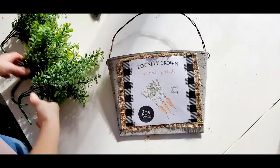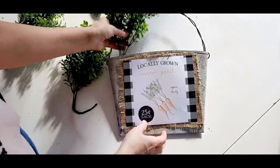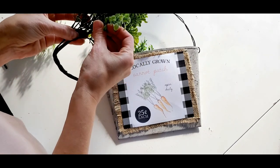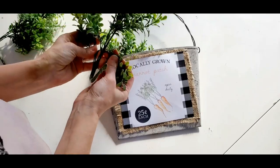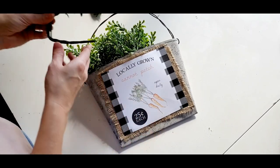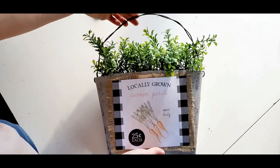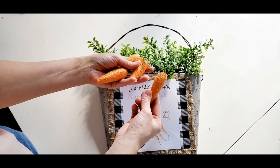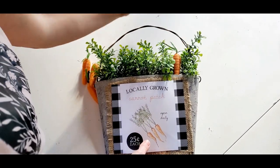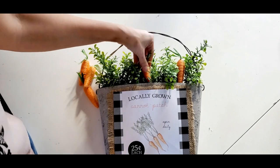Now that everything is finished, I'm just going to add the last touches, which are these three greenery picks. I just bent the ends up and stuck them in here. I could have left it like this, but I wanted to add these cute little Dollar Tree carrots because I want it to look like a carrot patch where you can buy the carrots for 25 cents a piece. I did three more towards the front and two towards the back, so I used five total.